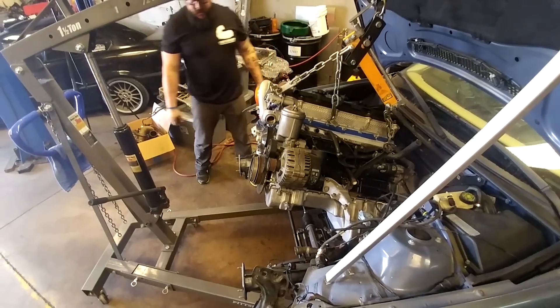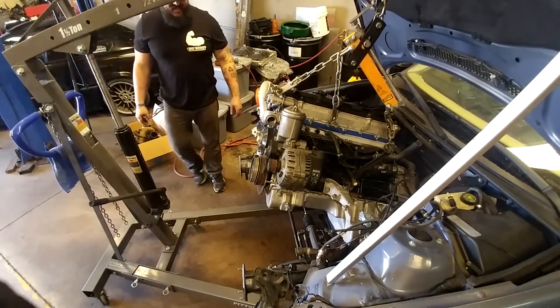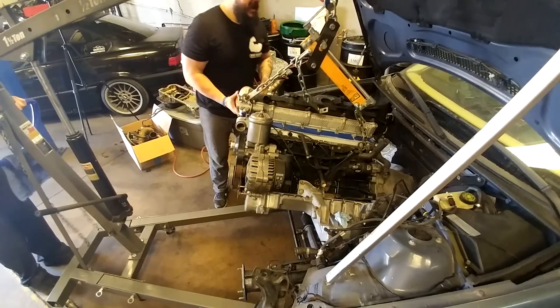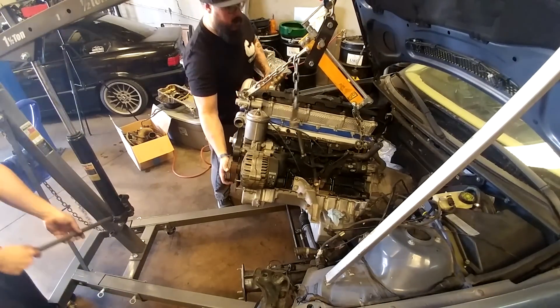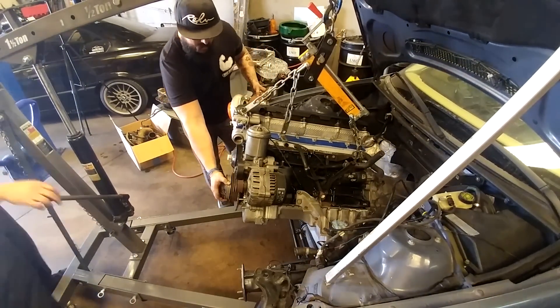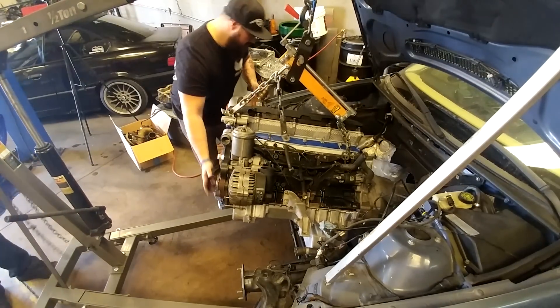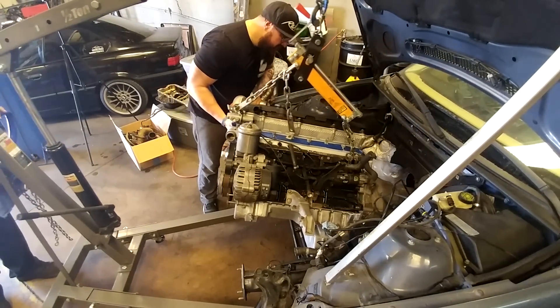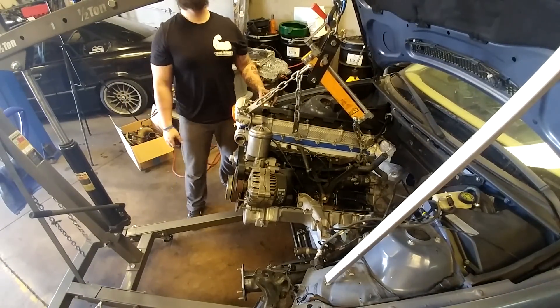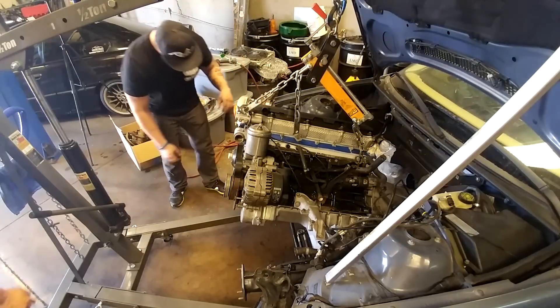The front mount is out. Now we can just pull the engine forward. Come on engine, come with me. Let me lower it a little bit, turn it. Oh wait — I have the ground. I didn't get the ground off. It's still attached.